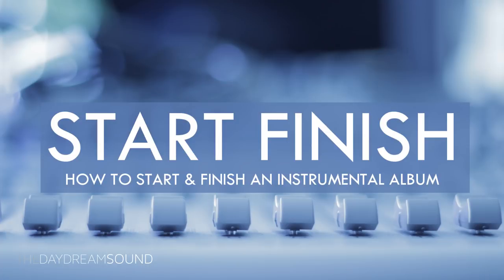Making an album can be a serious journey, and in most cases it's a journey that never even gets started for a number of reasons. In this video, we are going to discuss five tips to help you start and finish an instrumental boom bap hip hop album.